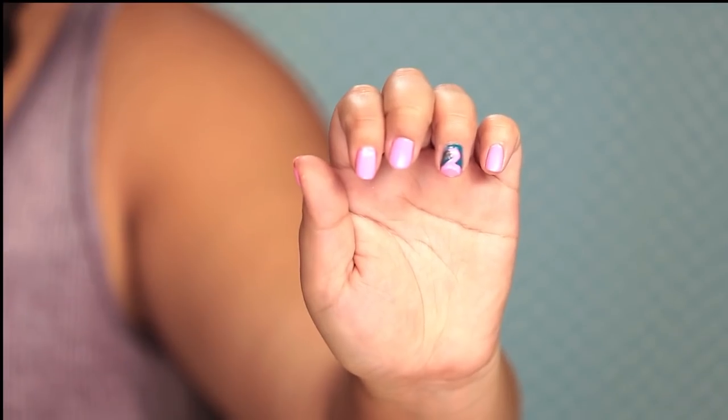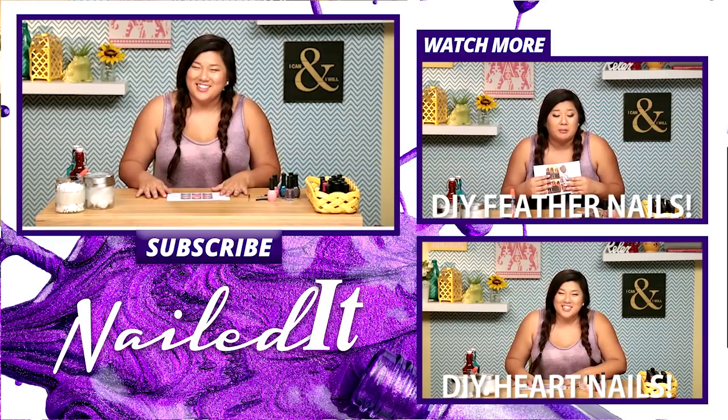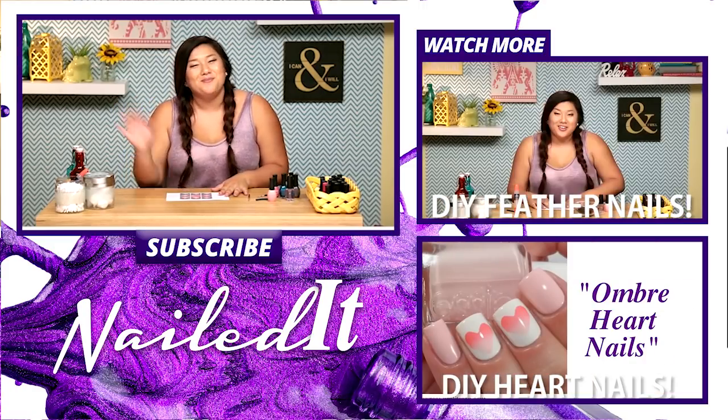I'm gonna stop while I'm ahead now. You're supposed to add white accents and things like that, but I don't think my nail could hold any more paint right now. I think you can kind of see that it looks like a flamingo, and I'm actually very proud of myself. This was way harder than I was expecting, but it was really fun to do. What do you guys think? Did I nail it? Let me know down below in the comments, and let me know if you have any tips or tricks to make it better next time. Thanks so much for watching. Be sure to subscribe, and I'll see you guys next time on Nailed It. Bye!